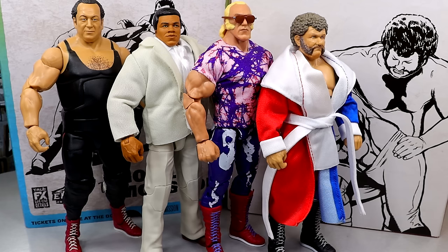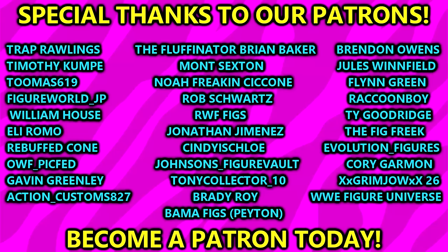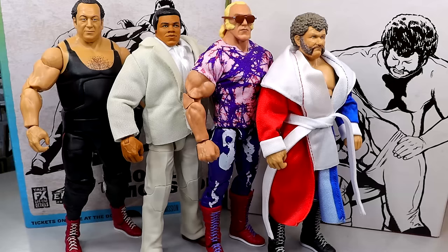That pretty much wraps up our review of the Mattel Creations Legends of the Territory Elite 4-pack featuring Gorilla Monsoon, Muhammad Ali, Superstar Billy Graham, and Harley Race. I had a ton of fun reviewing the set - I like the set. I don't think it's for everybody but I would understand if you wanted to grab it because it's a really awesome item. Huge shoutout to our Patreon members - appreciate all those fellas over there. Follow me on Instagram, Twitter, and TikTok at MyDamnToys. I'll see you guys next time - have a blessed one.